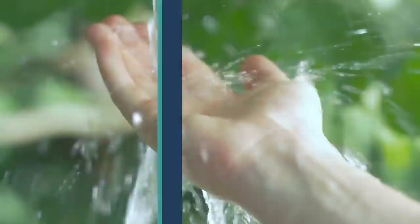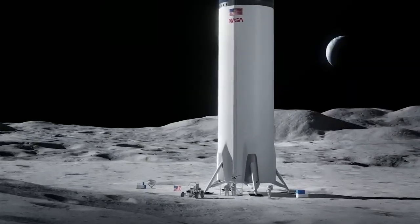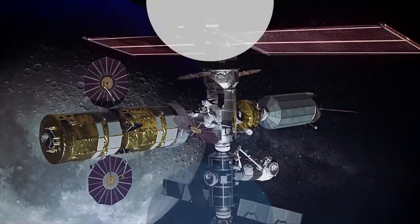So, is there water on the moon? Yes. And one day, future astronauts may be able to harvest this water and use it for drinkable water, breathable oxygen, or rocket fuel to take us farther out into our solar system.